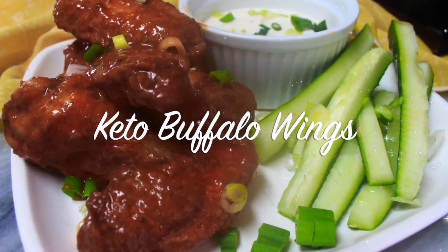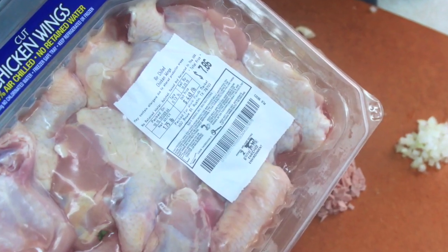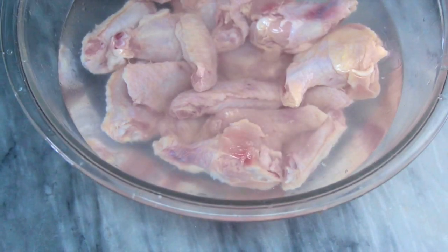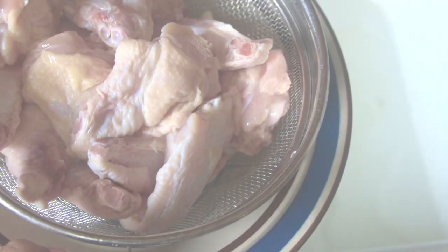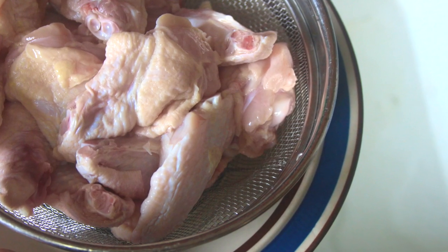Hello beautiful people, welcome or welcome back to my channel. It's Natasha, aka Wellness Diva Chronicles Keto, and I'm back with another tasty keto recipe for you. Today we're gonna whip up some delicious keto Buffalo style wings.